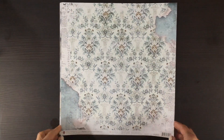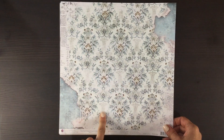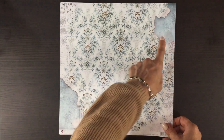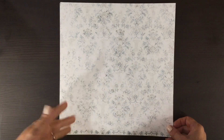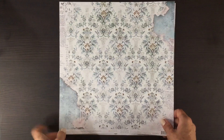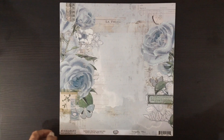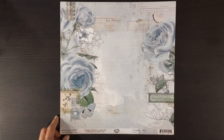Here we have a Prima paper — this is so pretty. I love the blue, almost wallpaper look to this one, with the distressing in the corners. On the other side we have another print that's similar but more muted, and I love the gold foil touches on this side.